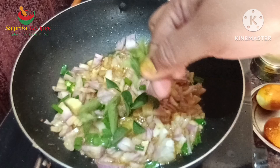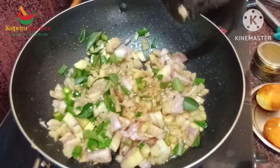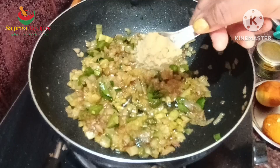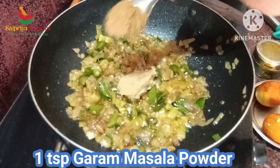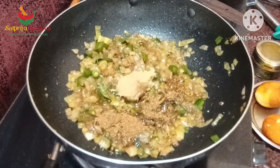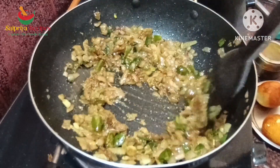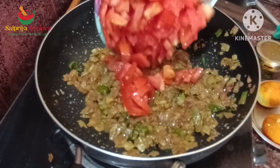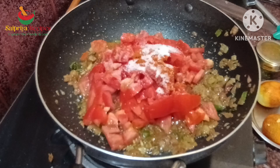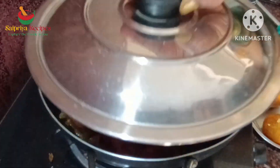Put it in the pan. Put salt in the pan. 1 teaspoon of hot salt, 1 teaspoon of salt. Now add 1 teaspoon of salt.